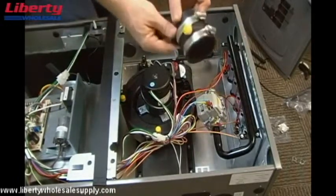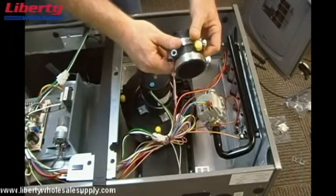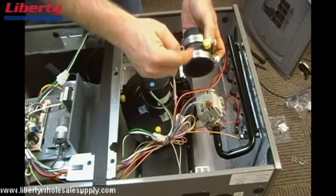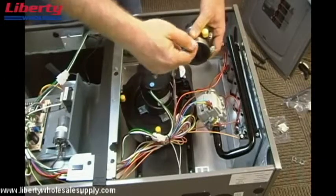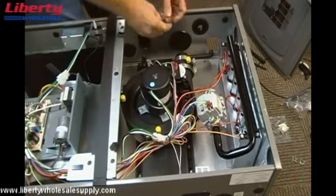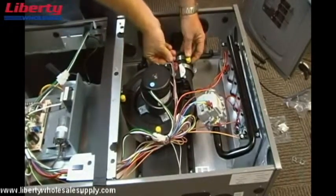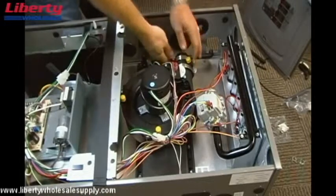Previously I removed the inducer coupling when I took the elbow off, so I'm going to go ahead and reinstall that at this time. It's very important that you look at the air flow indicator on here — it has an arrow pointing out so the air flow needs to be going in the direction of the arrow, towards the outside of the cabinet. You also get a vinyl cap in the RXGY-CK kit; install that on the inducer coupling so both fittings on the inducer coupling are covered with vinyl caps.